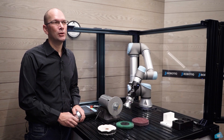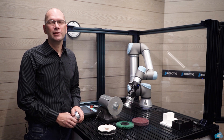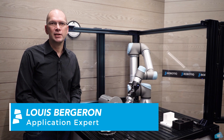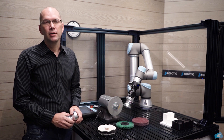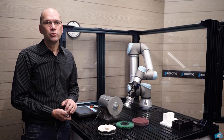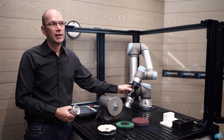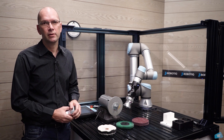Hi everybody and welcome to this external tool finishing kit ProTouch video. My name is Louis Bergeron, application expert at Robotic. Today we're going to use the external tool finishing kit, which is composed of a handy grouper and the finishing co-pilot software.